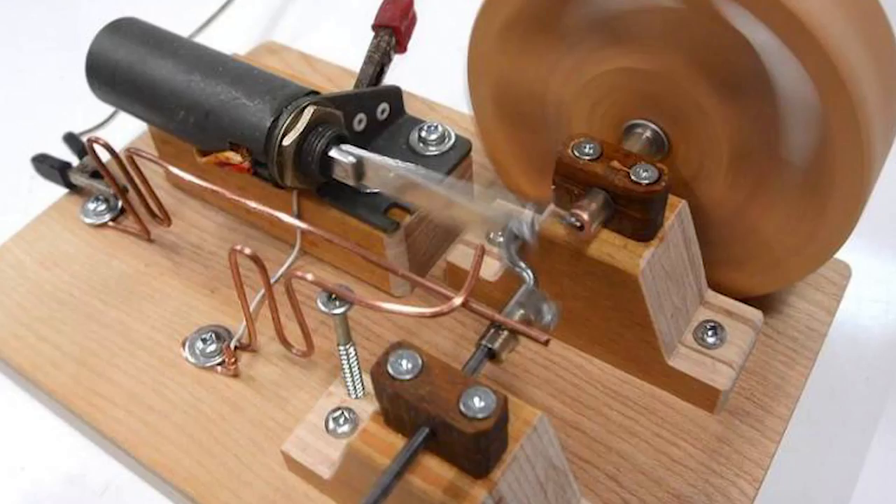What is a solenoid? In general, a solenoid is a contraption that, once you supply power to it, creates a magnetic force that moves armatures and components within the contraption itself. It could close something, push something, or whatever — it's a really cool mechanical contraption.